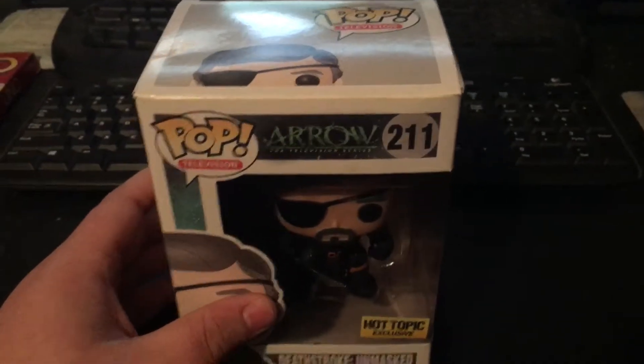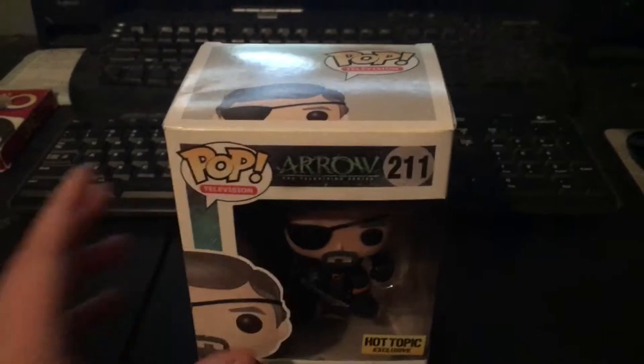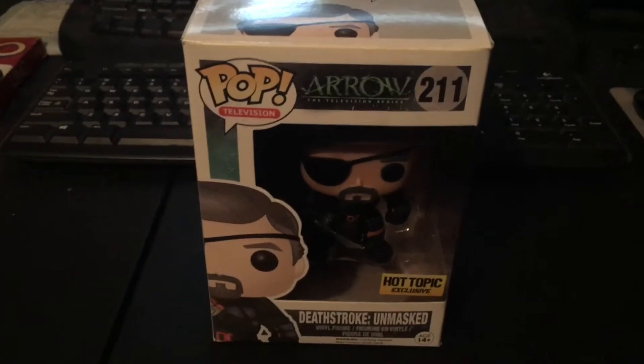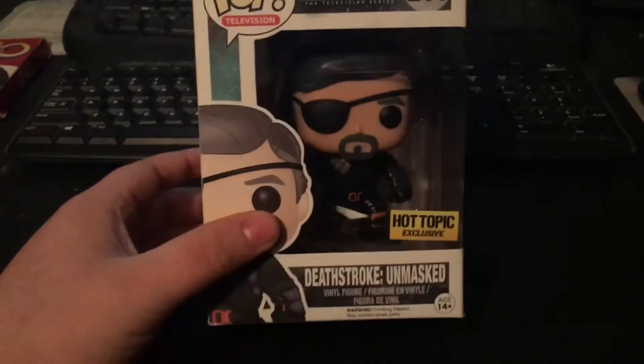I'm going to be posting these Pop Collection videos on Sundays, and Cover of the Week on Wednesdays.